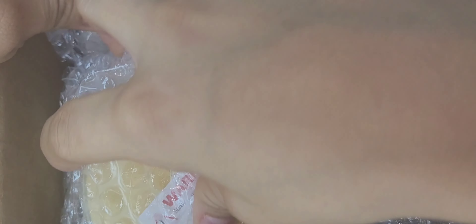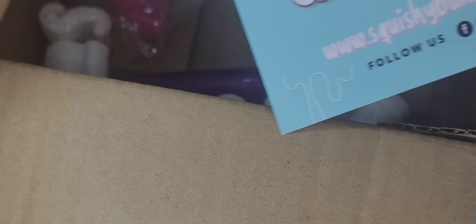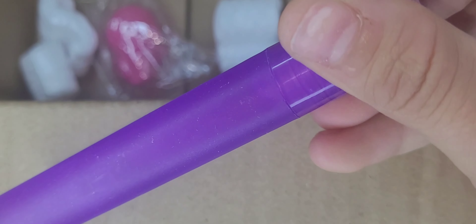Everything came back nice and securely and tight. Nothing broke or cracked during shipping, and shipping time was about three days — it was honestly really good. They included a business card with some wax, which is pre-made. I would definitely recommend labeling it because it did not come labeled, and it also came with a motion squishy.